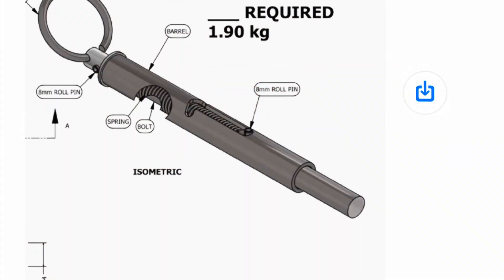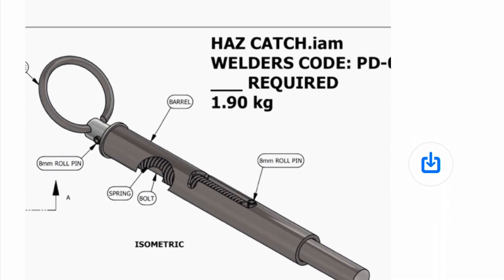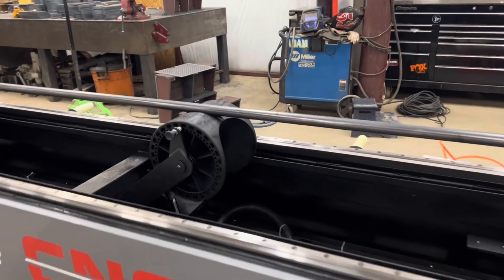Here's a part that they've been making for a while — it's an adjustable spring-loaded gate latch. They've been outsourcing the tube laser part, and now they're going to be obviously doing it on their own machine. And here's a look at that part being cut now.